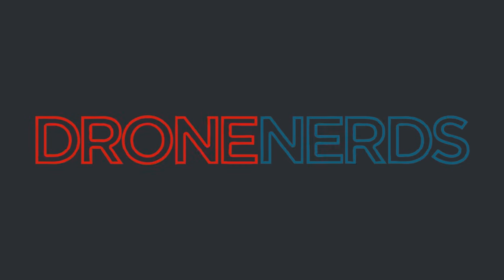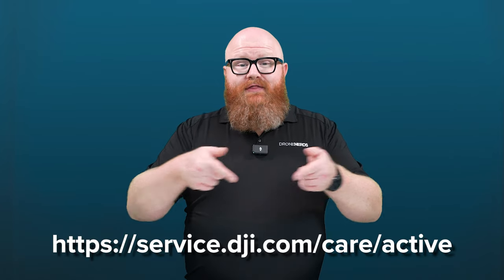Hey drone nerds, Andrew here. Here's a quick video on how to register your drone for DJI Care Refresh. The first thing you'll want to do is create a DJI account. Afterwards, head to this website.